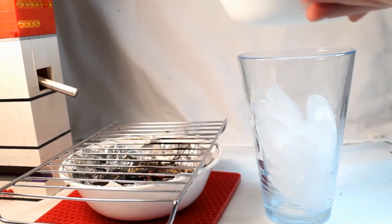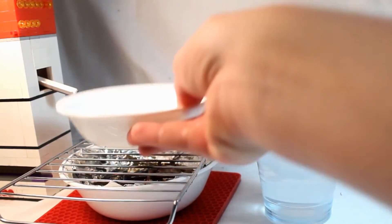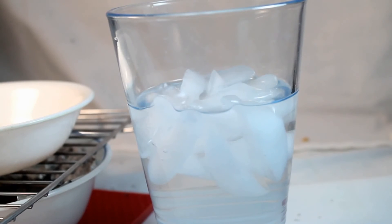While the water may be clean now, it's also hot, and who wants to drink hot water? Fortunately, there is a glass full of ice standing by that will cool down the water and make it perfect for drinking.